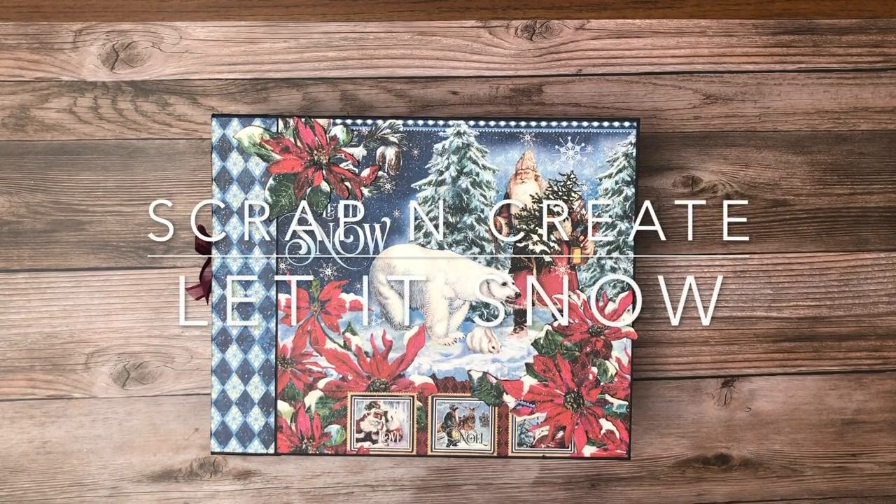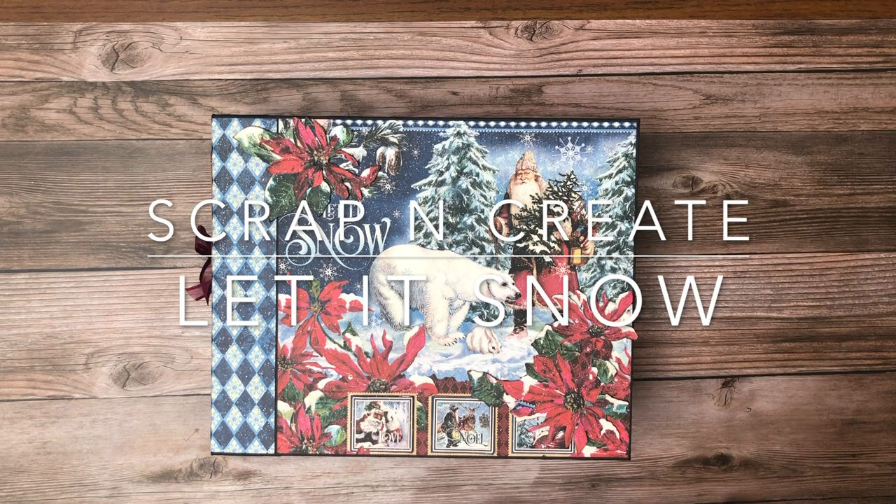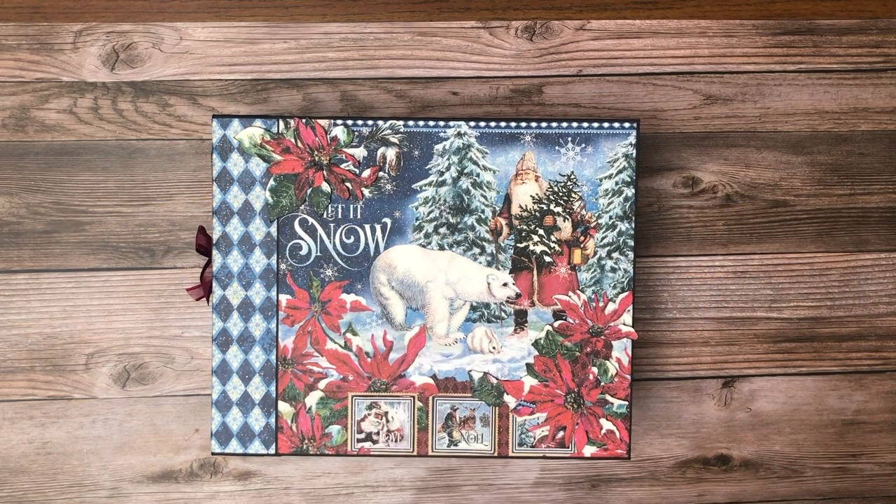Hey everybody! This is Daphne from Scruff and Create. Welcome back.